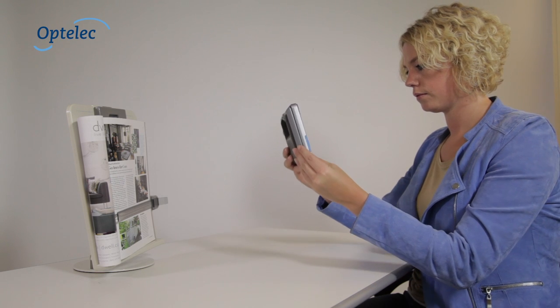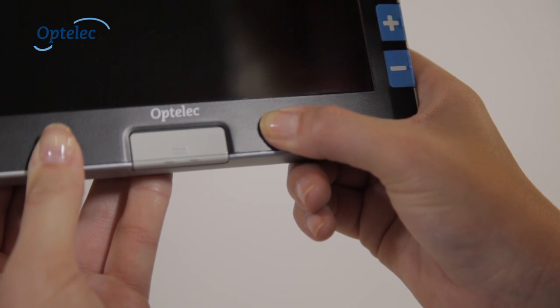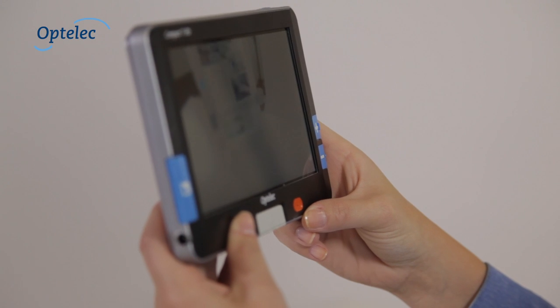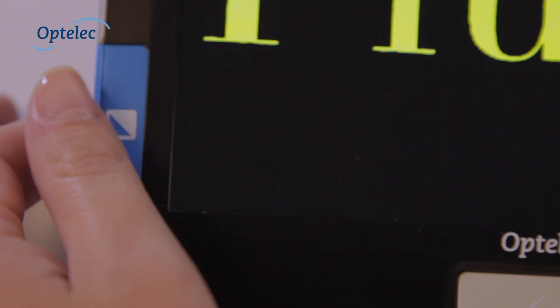The Compact 7 HD can also be used in the closed position. Turn the Compact 7 HD on by pressing the On-Off button. You can then select the magnification and color settings.